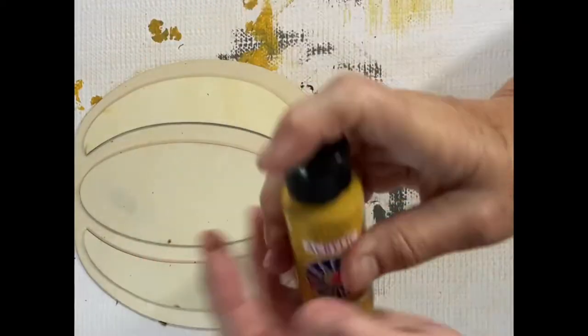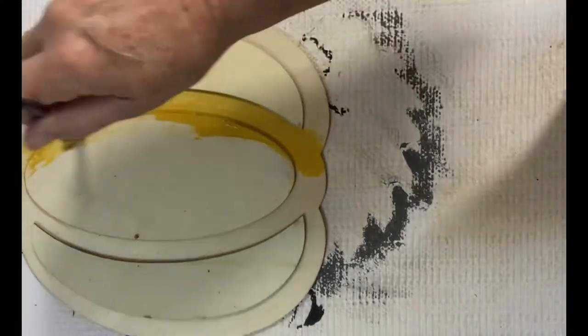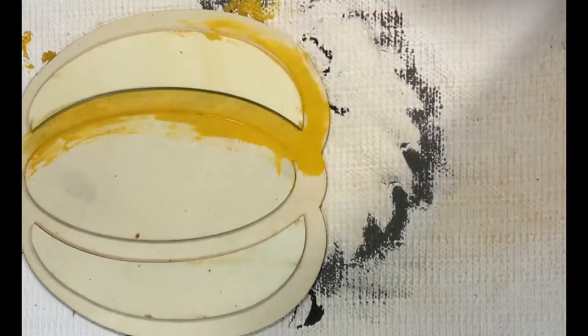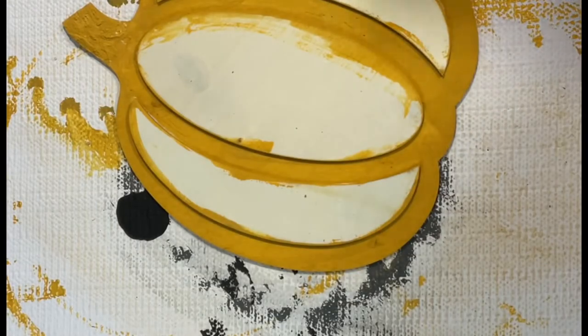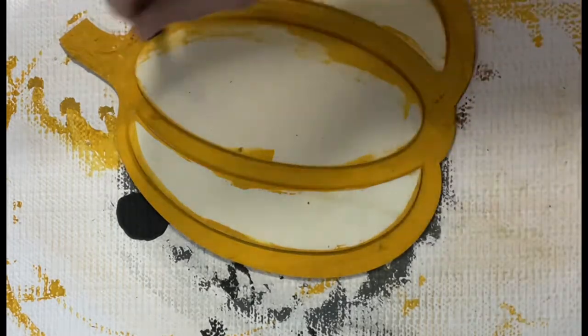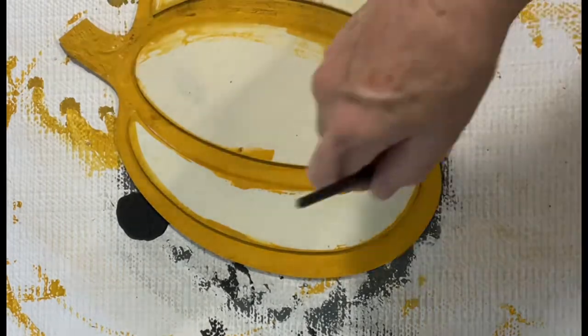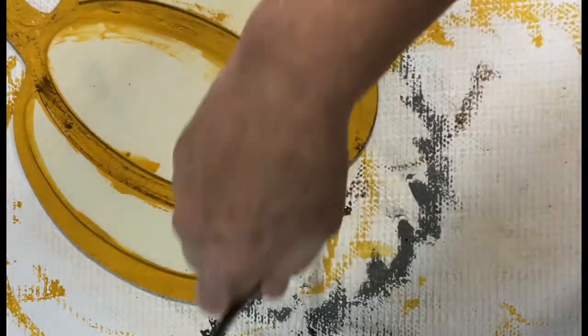Before gluing the fur on, I used my pumpkin colored paint and painted in between the pieces of the pumpkin — the spines of the pumpkin, I'm not sure really what that area is called — and then also added some dimension using my antique wax. I gave a fair amount of that antique wax to the stem portion at the top.